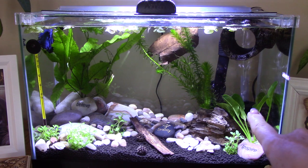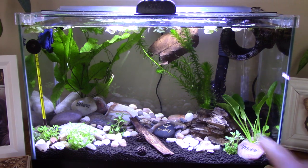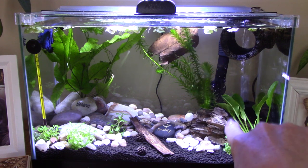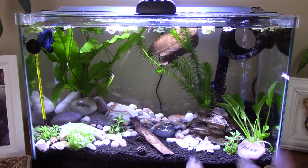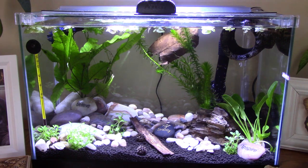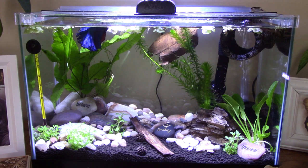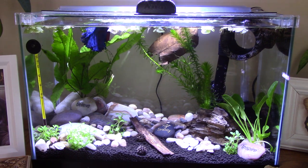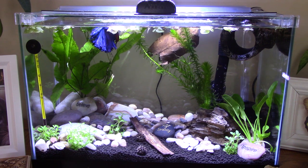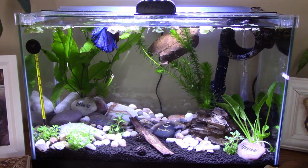This just has a little bubble filter in there that was in the 10-gallon, so I just moved that over because now it's seeded. I also used that dragon stone from the other tank, so it has some of the good bacteria in it. There he goes! Good job, buddy. You can swim. So I'm hoping he'll start to swim down within the next day or so.